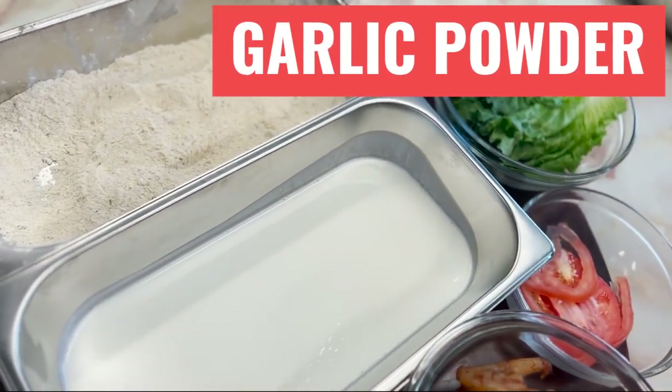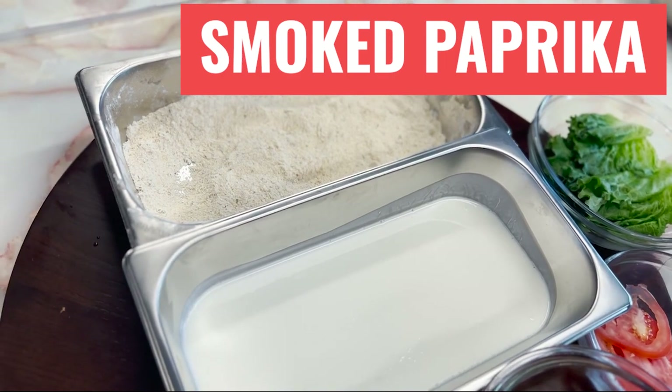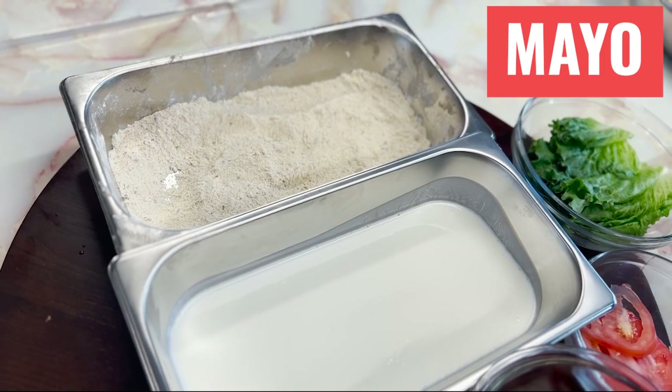Garlic powder: B6, C, calcium, iron, magnesium. Smoked paprika: A, calcium, folate, potassium, and phosphorus. Mayo: A, E, and K.